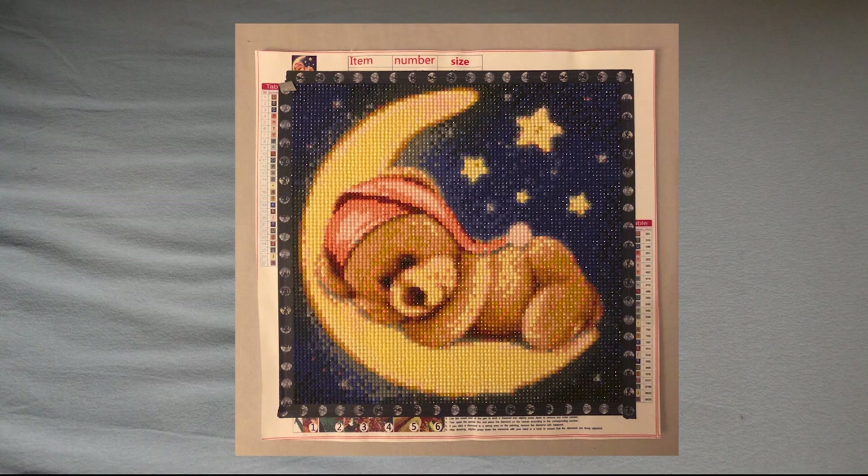Next up is the Moon Bear — you just saw me frame this one. This is just a picture because I gave it away to my aunt as I mentioned in my post review, and she really liked it — a big success! It was a round drill from Fanzel's, my second order from them. I started it on November 14th and finished it on November 23rd. It was 25 by 25 (canvas size 30 by 30), and I spent around 10 hours on it.